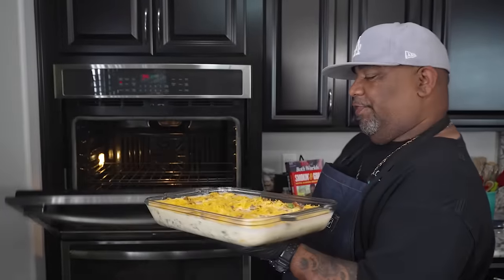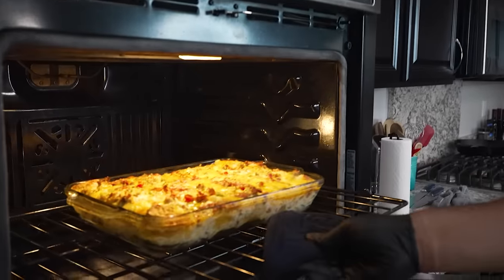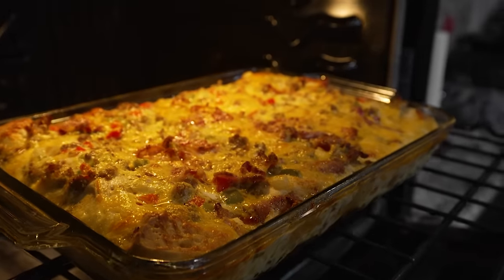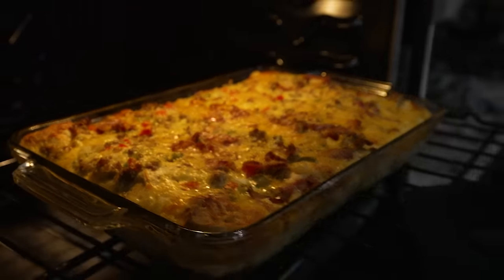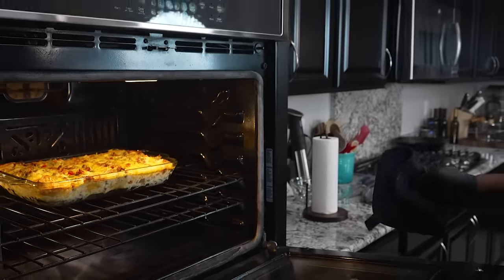My oven is up to temp — remember we had 350. We're going in for 30 minutes, folks. Let you guys come in and look at this — I'm gonna pull it out. Look at that right there — tell me that doesn't look good. I'm gonna put this back in a little longer.